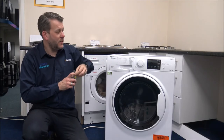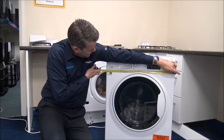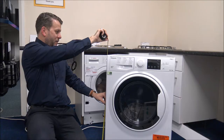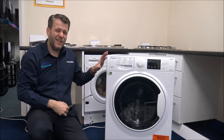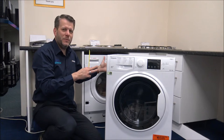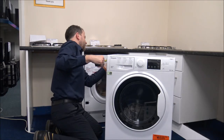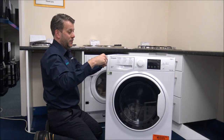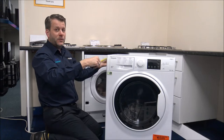As far as dimensions, the width and height are pretty standard. The width is around 59.5 centimetres or 23.5 inches, and the height is just over 33 inches, about 84.5 centimetres. The main thing that can vary is the depth. To the back of the machine from the front cabinet, you're looking at around 52 centimetres or about 20.5 inches. Including the door, it's around 59 centimetres or just over 23 inches.